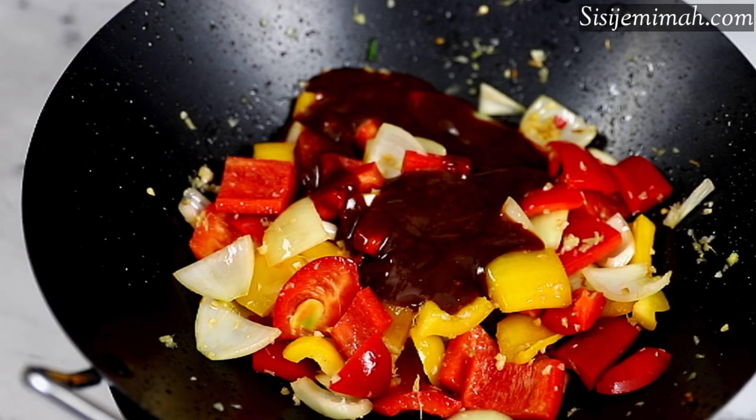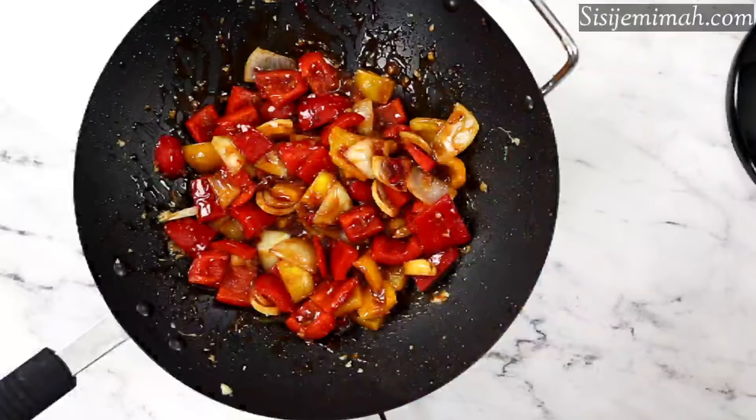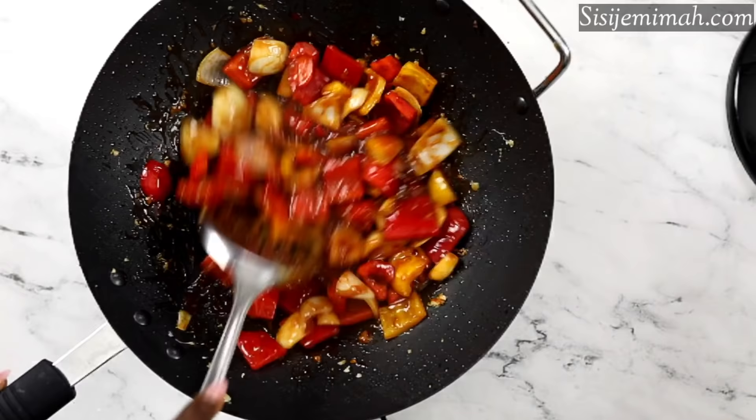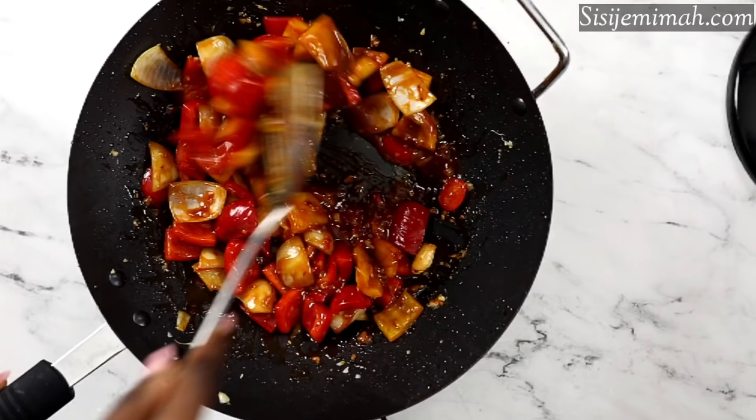If you like your stir fry with quite a lot of sauce, you can double the ingredients for the slurry, or add some chicken broth or chicken stock to loosen it up and give you more sauce. I prefer mine quite crunchy so I don't like too much sauce, so I'm sticking with what I've got. I'm going to mix this thoroughly and leave it to cook for about two to three minutes.